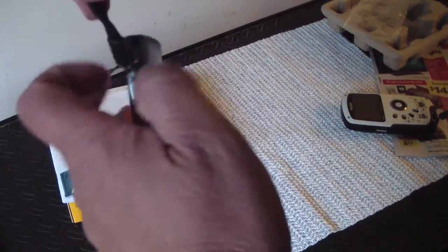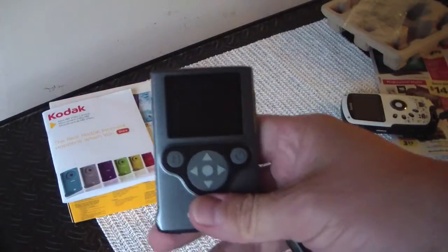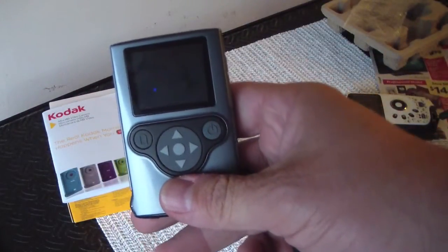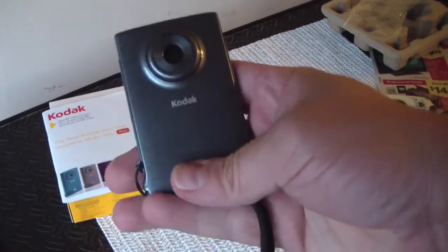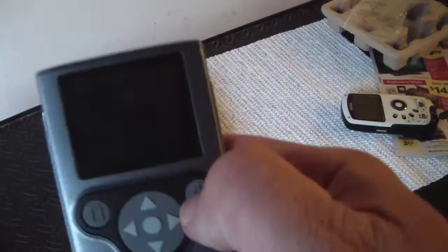If you guys are near a Big Lots — I checked Kodak's website tonight when I got home and it's still listed on there for $180. They also have a non-HD model for $100 on their website.